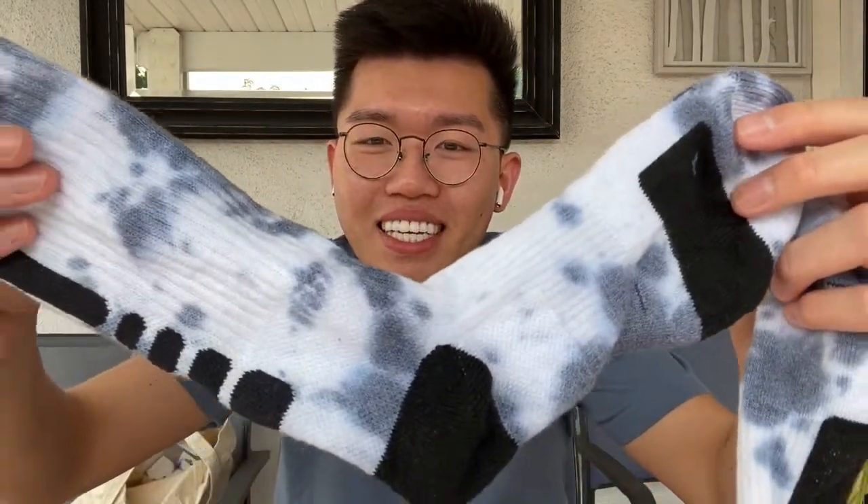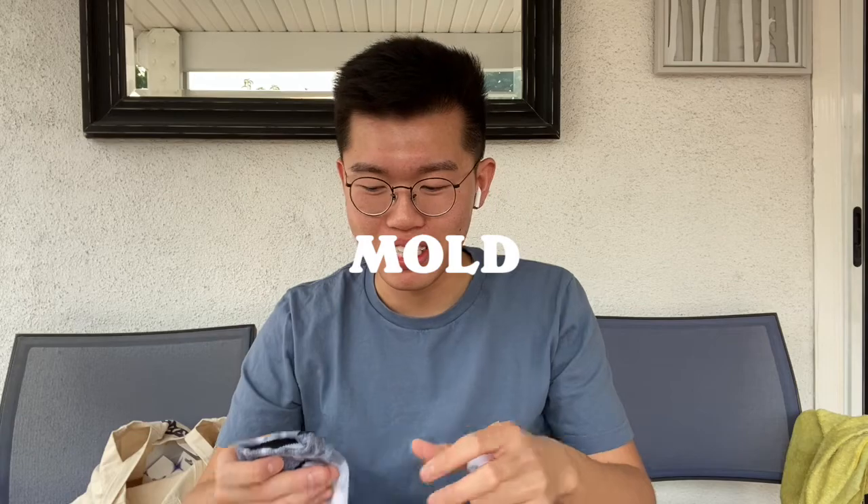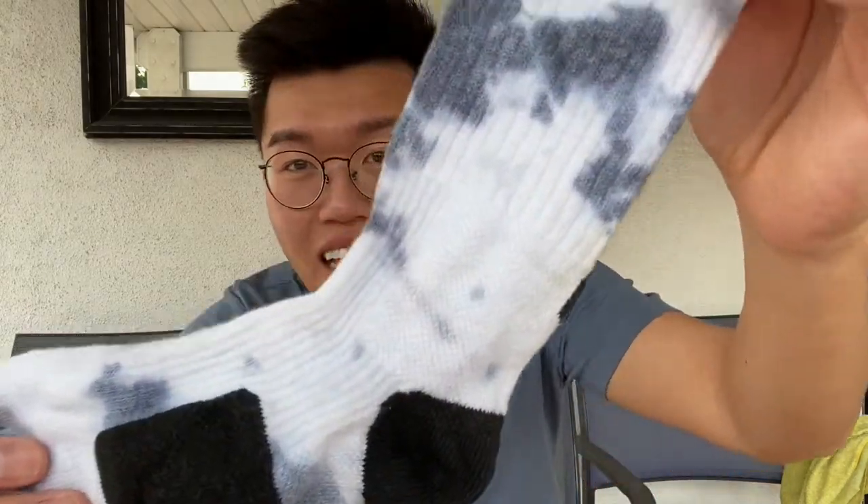My friend Calvin told me they look kind of like mold. And honestly, I'm here for it — it's cool. I would wear them. Actually, I'll wear them right now.